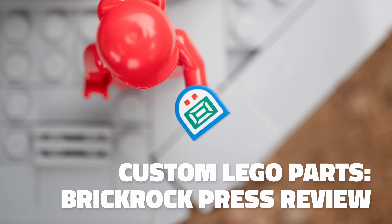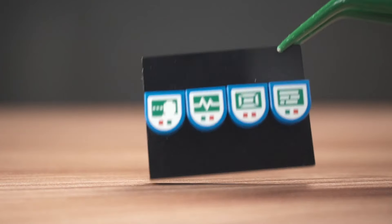I check out amazing custom Lego parts from Brick Rock Press. Set your eyeballs to stunned.